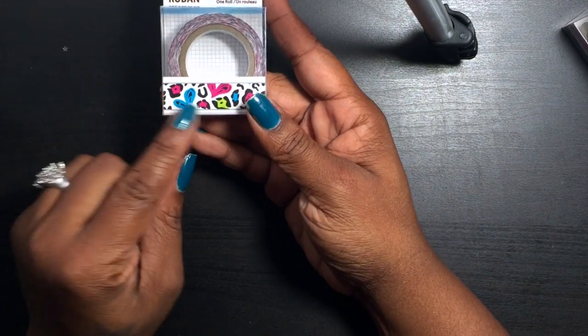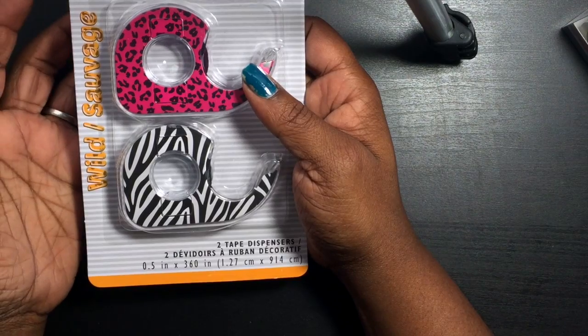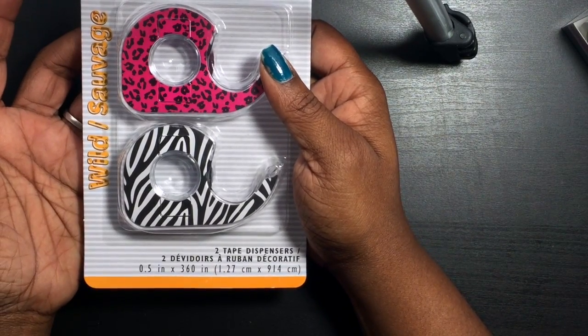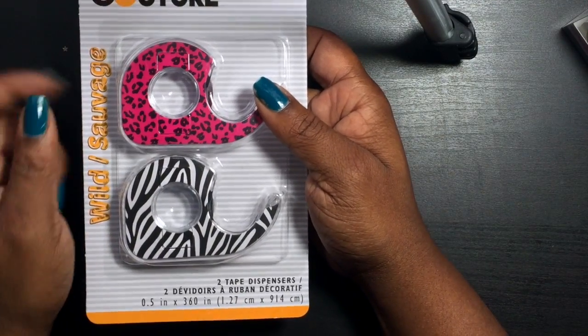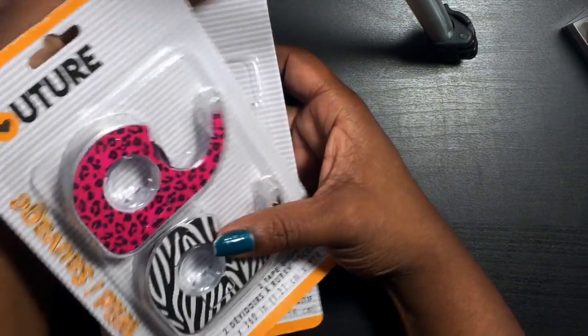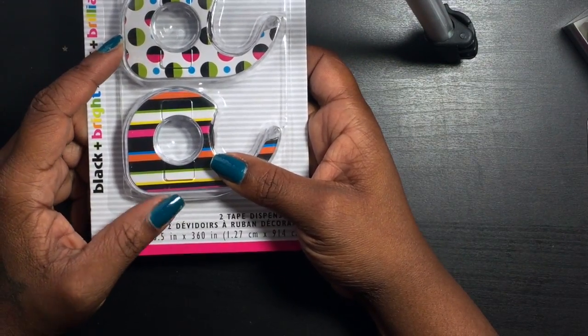Then I found this one — it's like an animal print type thing but with hearts. I was really excited to find those washies. I also found these at my closer Dollar Tree — these are actually tape dispensers but they have washi tape on them, so I thought they were really cool. I picked up two of these and then just one of this other one, which I should have gotten another of, but I didn't.